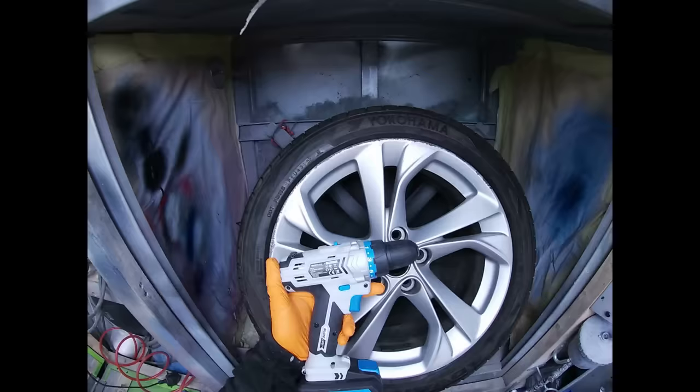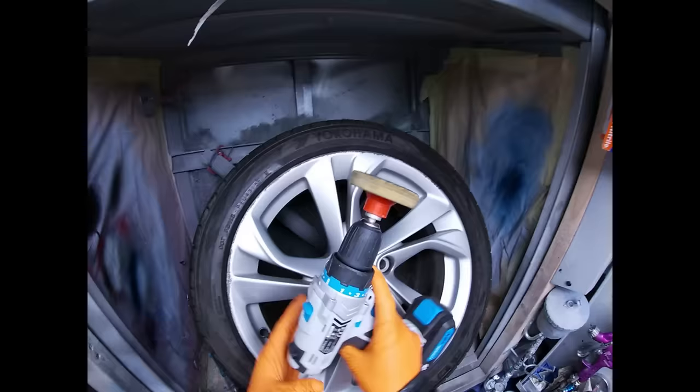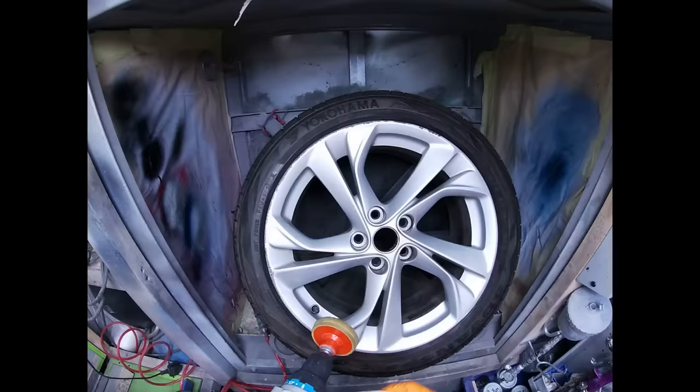This is any old drill — nothing fancy, not an expensive brand, just something I picked up cheap for DIY use really. When you put this on — it's a backing pad with a little adapter on it — this enables us to attach some sanding discs to it. We'll give it a go.